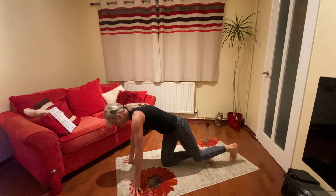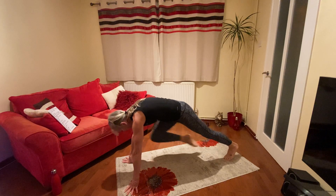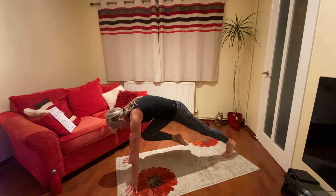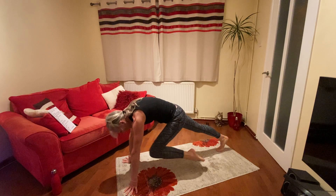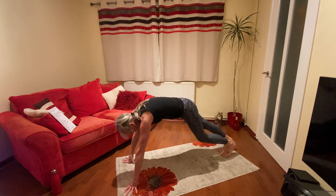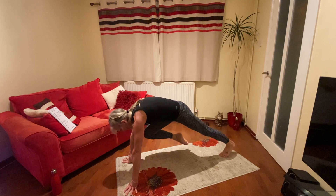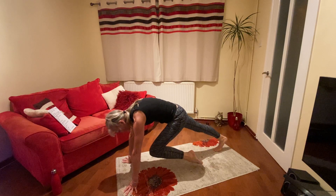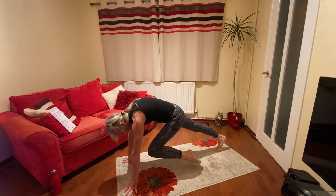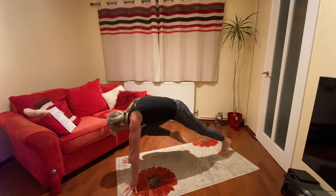Press up position — we're going to bring our knee in and hold it for a bit longer. So in, one, two, three. Back. And the other side, one, two, three. Back. Nice big stretch. Keep going, pull it right in. Ten seconds. One, two, three. One, two, three. One, two, three. Well done. Good.